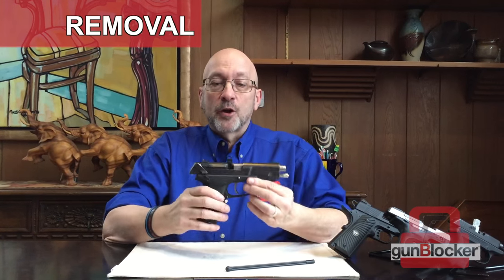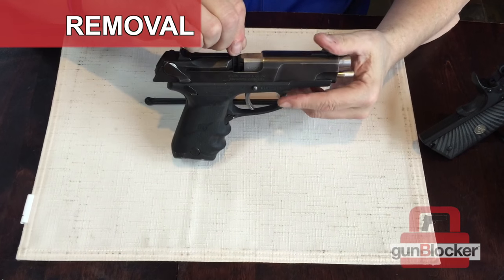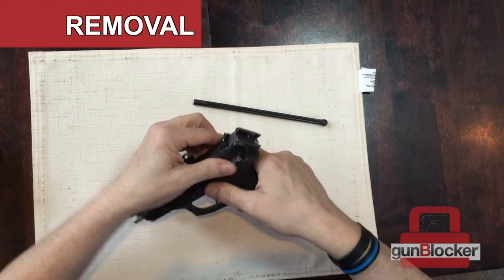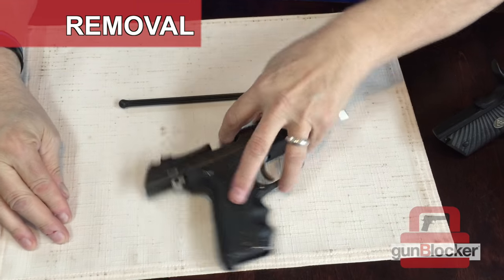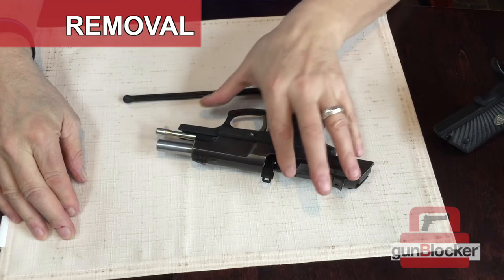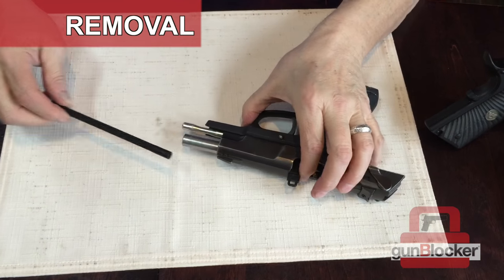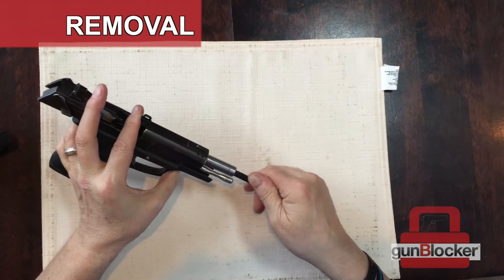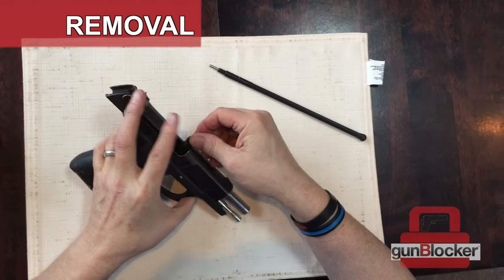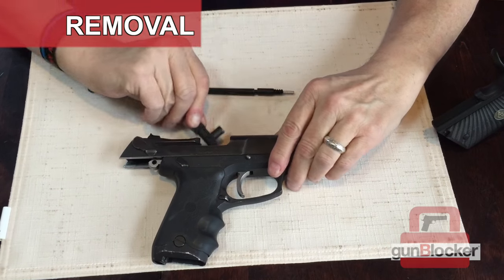We just showed you how easy, quick, and simple it is to put the Gun Blocker into your firearm. Now we're going to show you how to remove it. The Gun Blocker is currently in place. What we're going to do is open the firearm, take the slide back and lock it into place, then take the stick, place it inside the barrel, and do exactly the opposite of the way we put it in — and within two seconds it comes right out. The firearm is ready to use again.